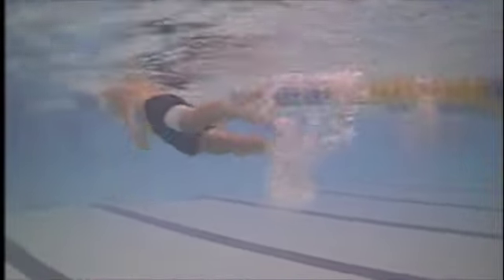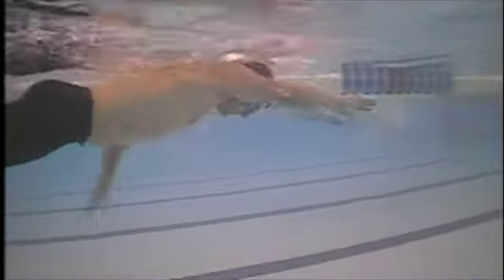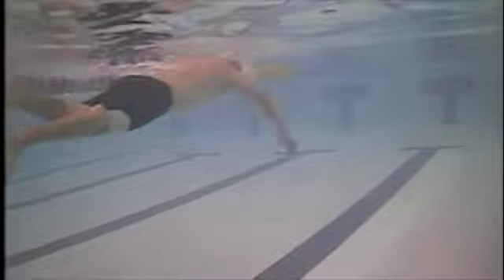The problem with the way you're swimming right here is that in the first third of the stroke you are just kind of pushing water down — you're not really pulling water back or pulling your body forward. So that is going to be the main fix.